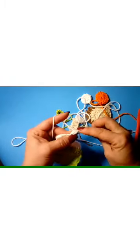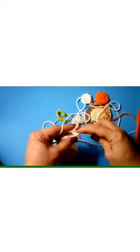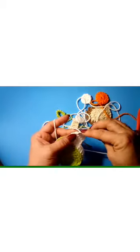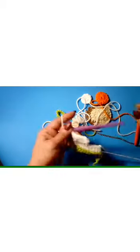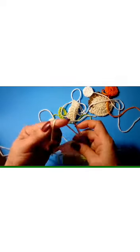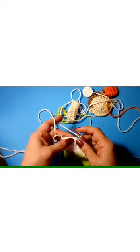Pull up your loop, turn your work, and do the same thing again — five double crochets in the next five stitches plus one double crochet in the same stitch, then four more double crochets for a total of five. Chain one and fasten off. Grab your skin color and attach. We're going to make three rows of five double crochets.